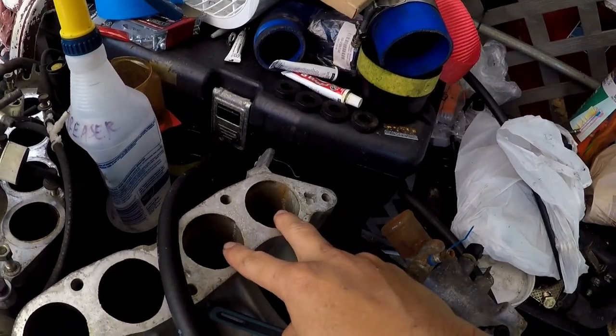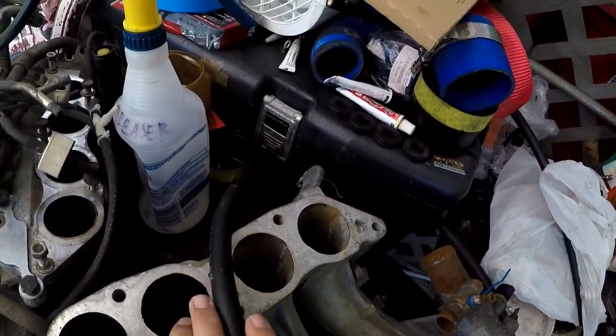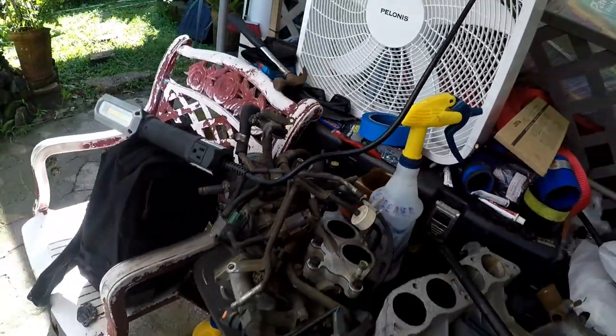I cleaned out two of the runners with carb cleaner — we're gonna finish that on this side and the rest of the manifold too, so it's just a lot more clean. We're going to grind out the little block-off plate, hopefully things go good, and try to clean up the manifold as best as I can. Take off those valves and clean that up with carb cleaner as well. Hopefully that's the end of this intake manifold episode, but we'll see.